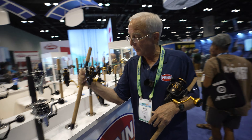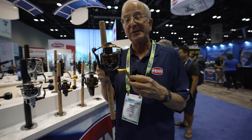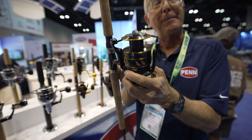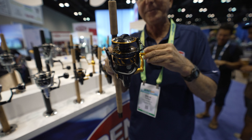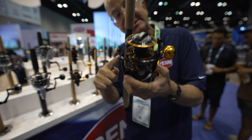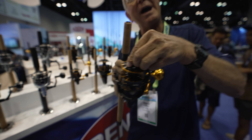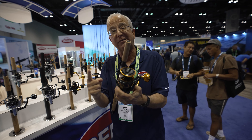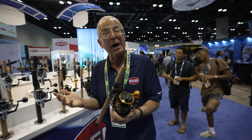The big difference between the Slammer 3 and the Slammer 4 is that they've lightened the rotor up a little bit, so it gets started a little easier — less weight. They've also added a ball bearing underneath the spool so that when you have the drag cranked down really tight, it helps the spool turn a little more easily. If you have the drag set at a medium setting, you probably wouldn't feel it, but when you have it turned up high, you do.